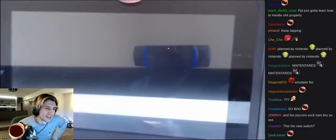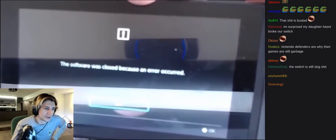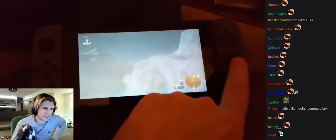What's gonna happen? The software was closed because an error occurred. Oh no, I actually bricked it. That's Zelda for you.